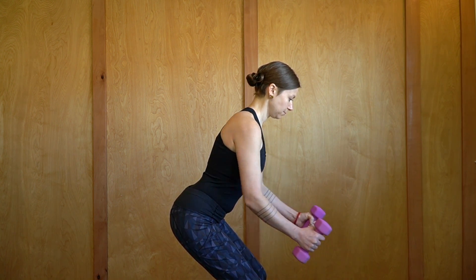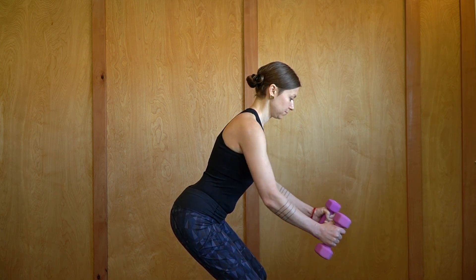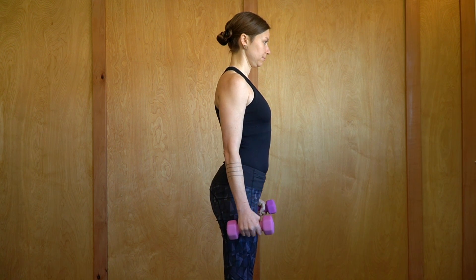You can repeat this about 15 times and do up to three sets. This is a great way to strengthen the shoulders and also to create some more mobility in the shoulders.